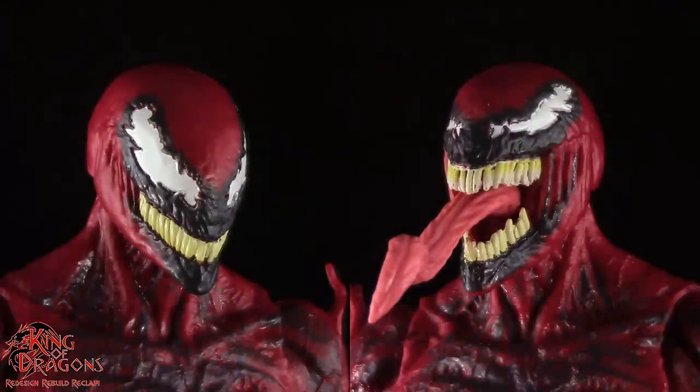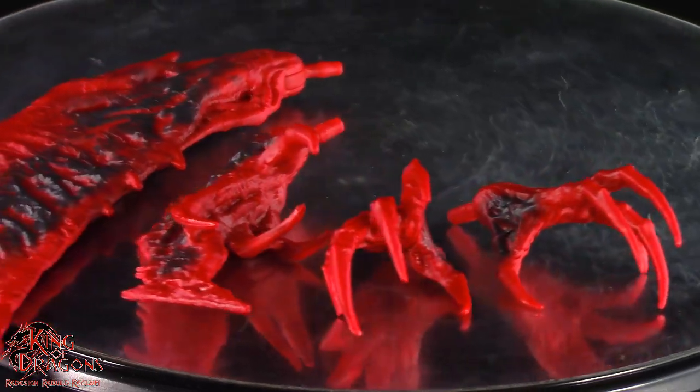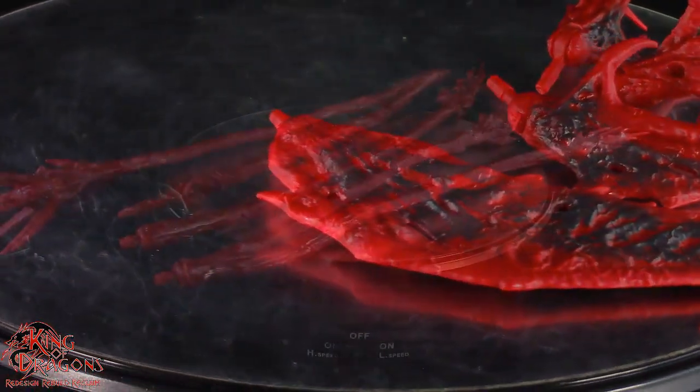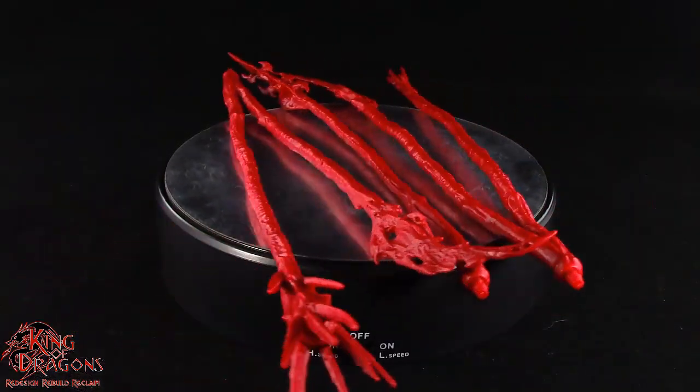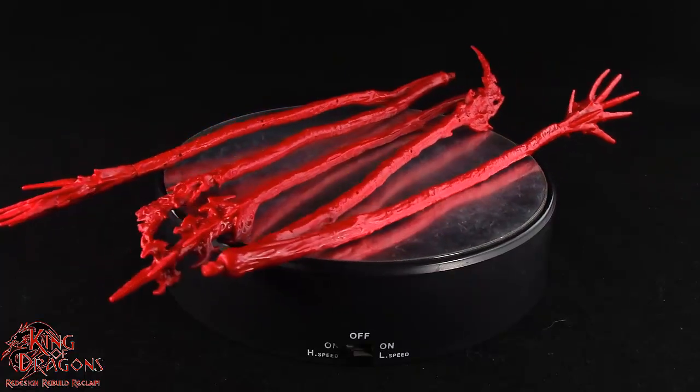Having a look at Carnage's accessories, he does come with two different head sculpts as well as a pair of hands, a hand that's turning into a scythe and an already transformed scythe hand. And finally Carnage is going to have three different versions of the tendrils, which all look really good, that connect onto his back.